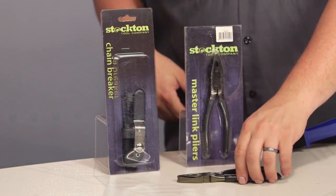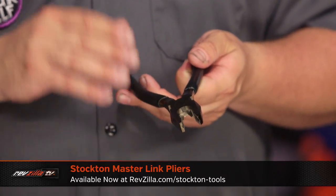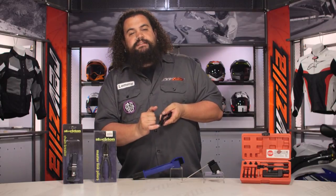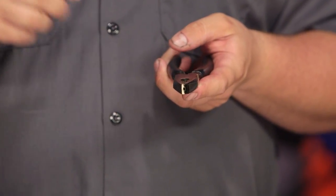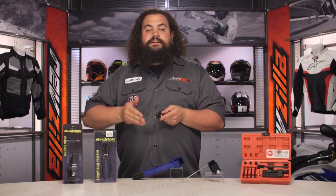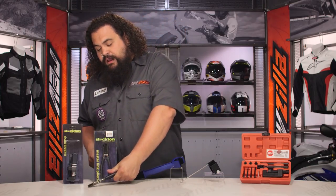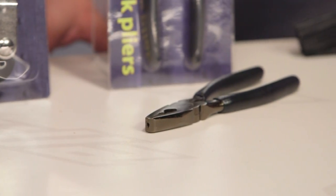Moving on down the line, we have a set here of master link pliers. These are actually kind of interesting. We've got one of these out of the package so you guys can actually take a peek. The idea behind these things is so simple it kind of strikes you as why somebody didn't do these a little bit earlier, but they work out really, really well. If you'll notice, looking at the tips here, you can see that these are offset — one of the tips on the pliers is a little bit longer than the other. Those of you who have ever fought with needle-nose pliers or a flathead screwdriver trying to wrestle a master link clip onto a clip-style master link know they can be an absolute bear. These particular pliers make it so easy to do. They are a complete one-trick pony of a tool, but they do that one trick so very well, it's well worth having a set in your box.